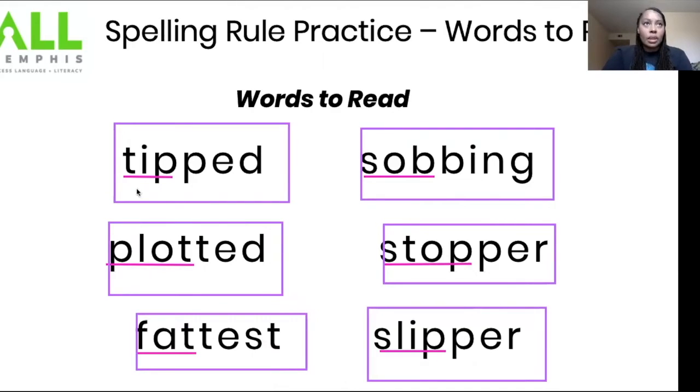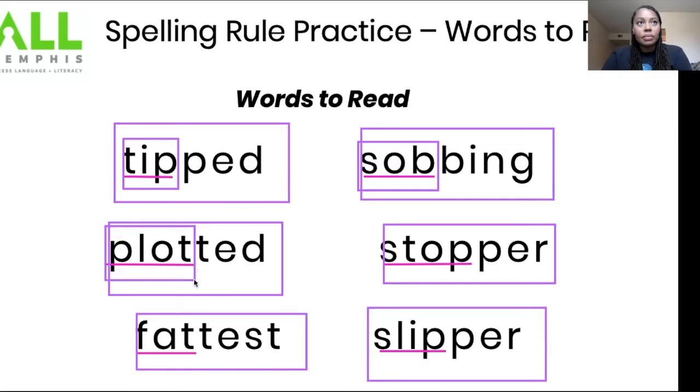Now let's read our base words together. Let's read them together: tip, sob — awesome. Let's read these base words together: plot, stop — awesome job. Let's read these base words: fat, slip — awesome.